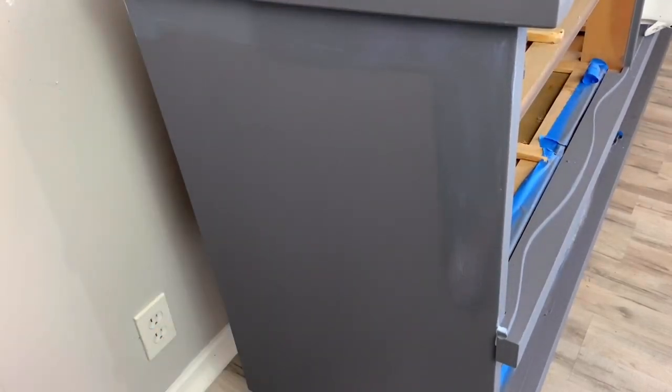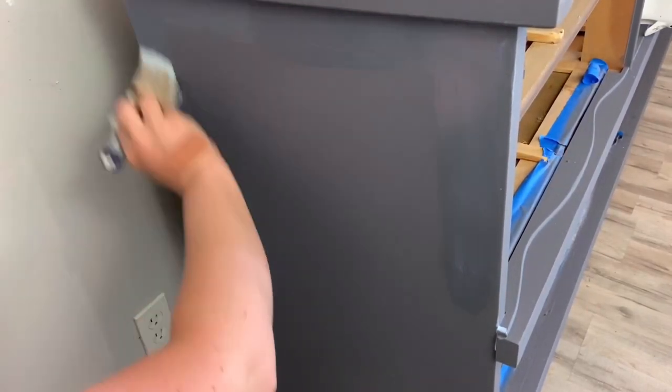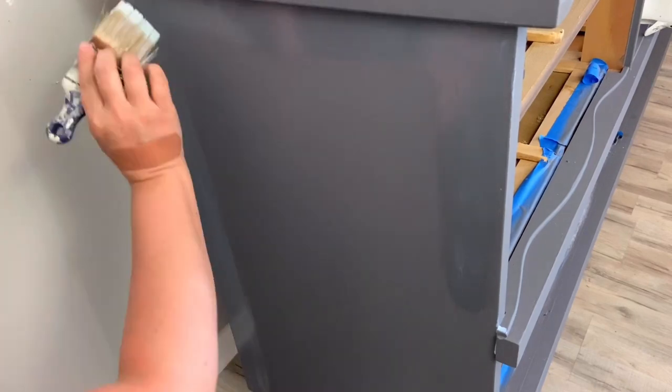I use two coats of water-based polyurethane to seal this dresser, and on the top I used three coats.